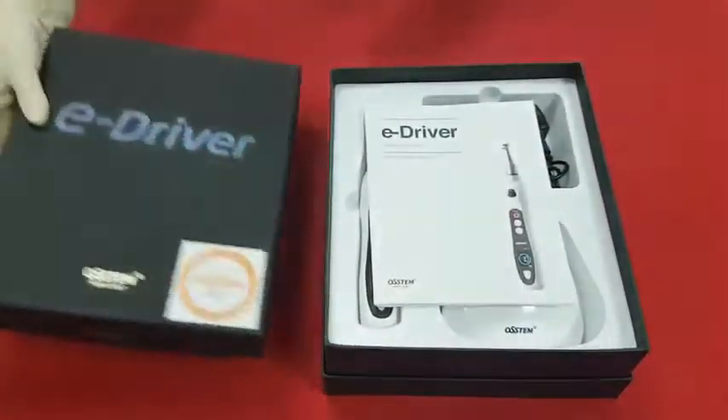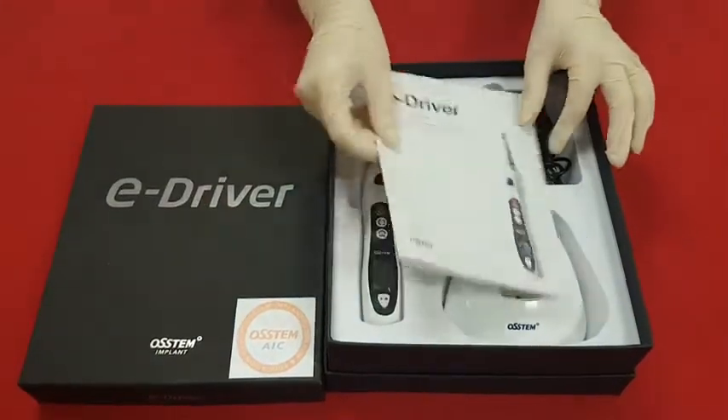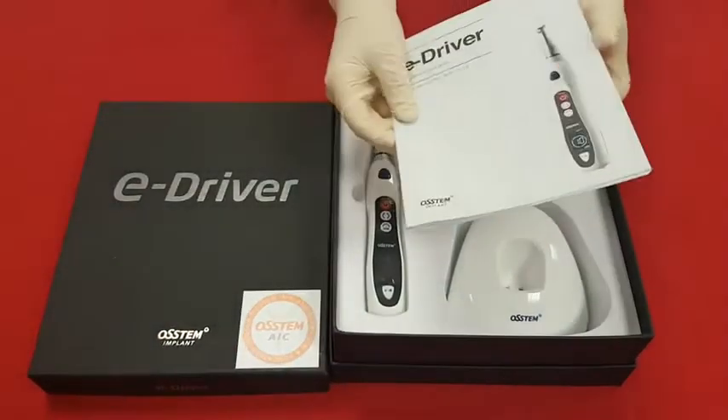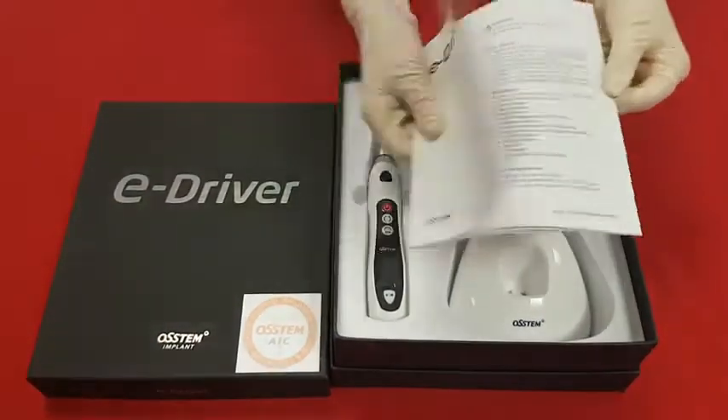When you open the case, you can find the manual, E-Driver, power cable, and cradle. Please don't forget to read the manual thoroughly before you use it.